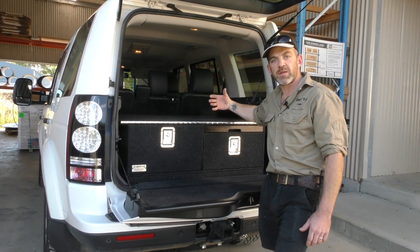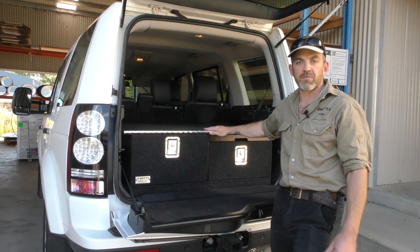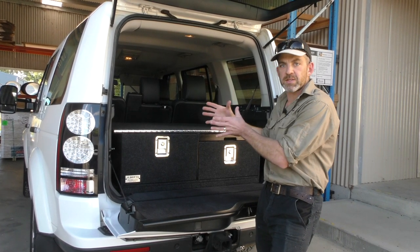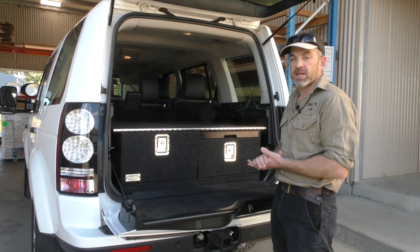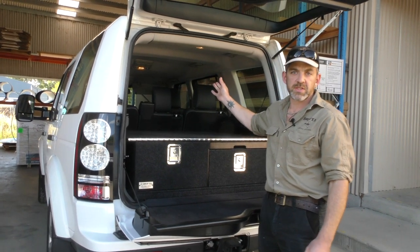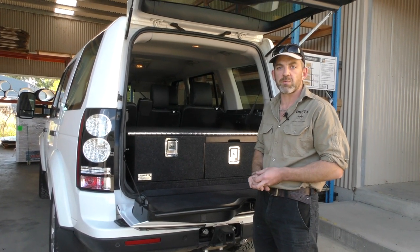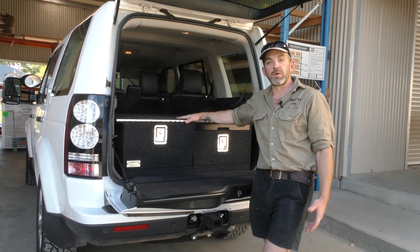We also offer water tanks which we build into the back of the unit. The main tank we offer for the Discovery is a 35-litre poly tank that fits along the back of the seats — it's tapered to match the angle of the seat to fill that space as much as possible for maximum efficiency. The tanks are really popular. We've also got a cargo barrier for the Discovery, and there are a few other features you can find on the Discovery page of the website.